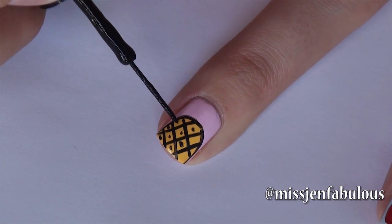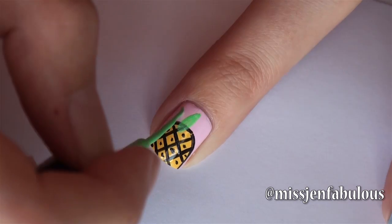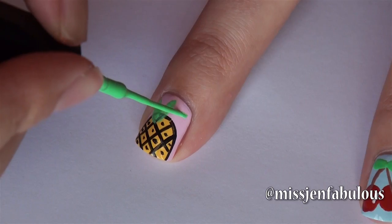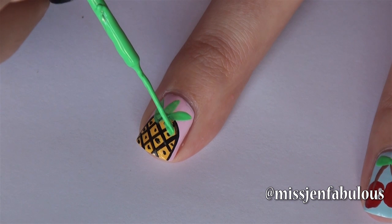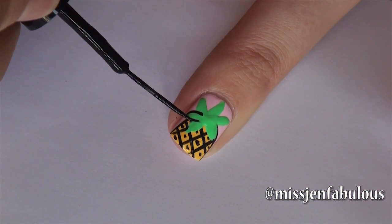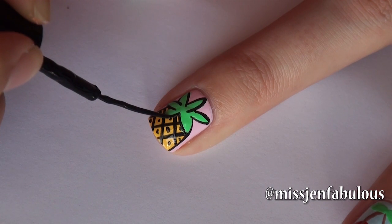Then we want to add the top of the pineapple so I'm just using a nail striper to add little pointy leaves. You can do as many as you want and you also want to have some of the leaves kind of going down onto the pineapple itself. And the final touch is to just outline the top of the pineapple so it gives it a little bit more of a realistic look. I promise this is a lot easier than it looks, so just make sure to go slow and take your time with it.